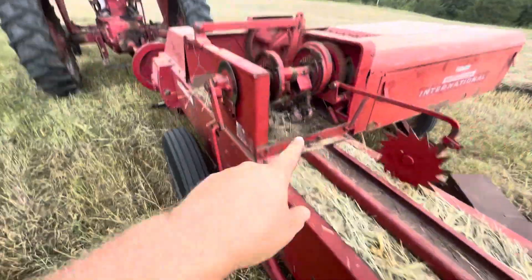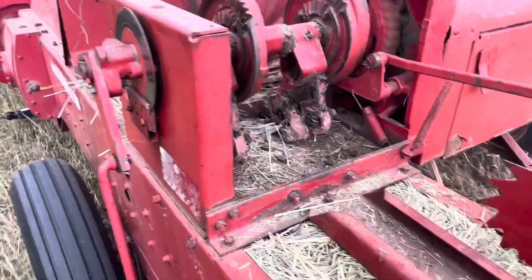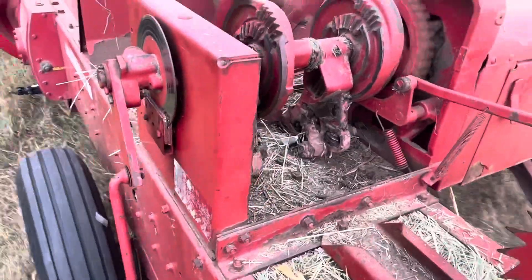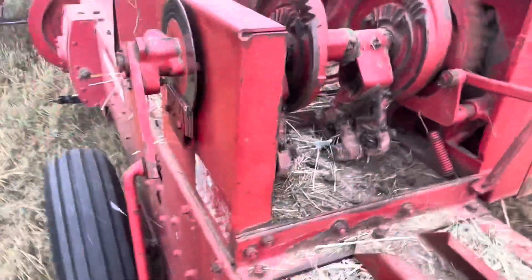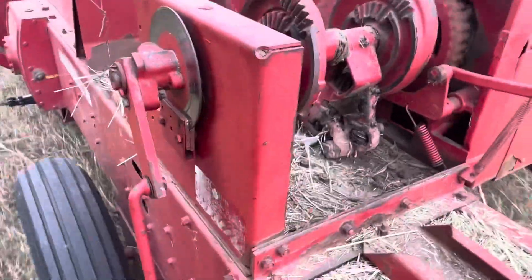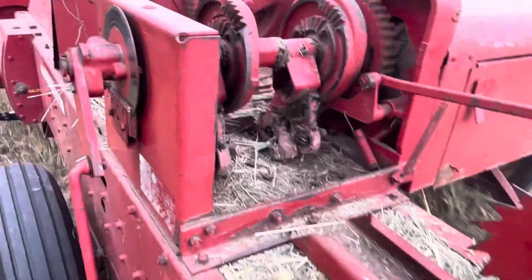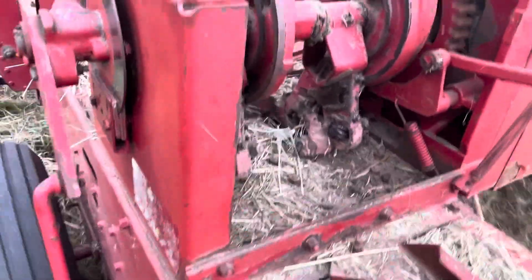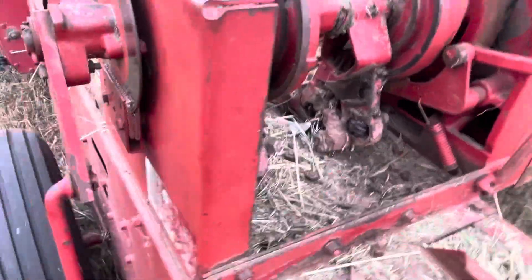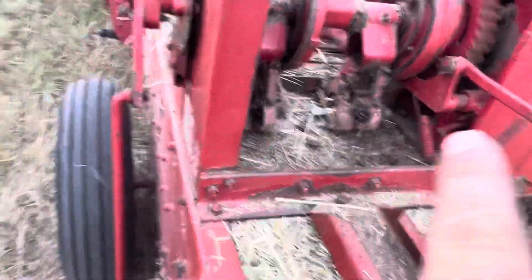Momentarily this will trip again and we'll mount the bale. There's two knotters on this.